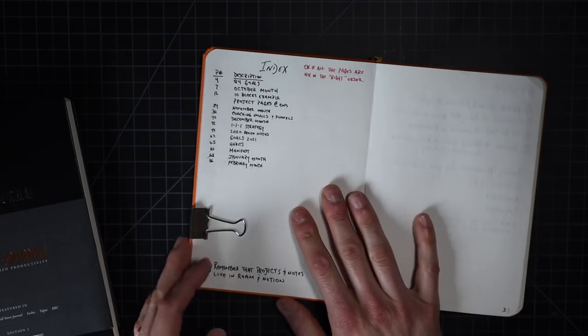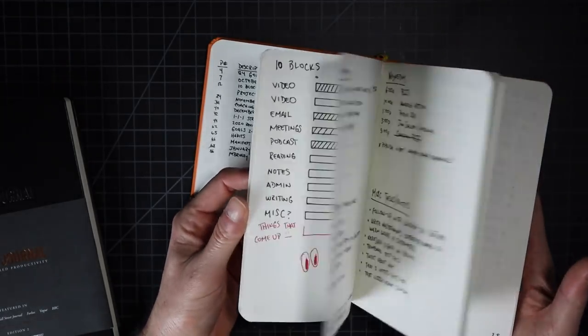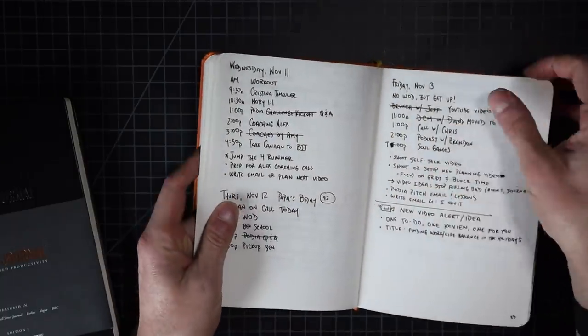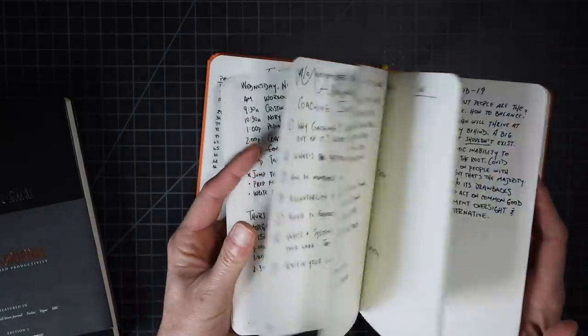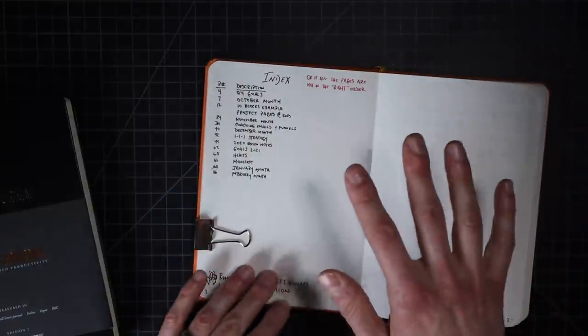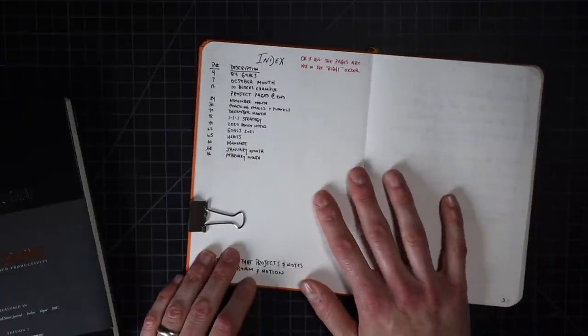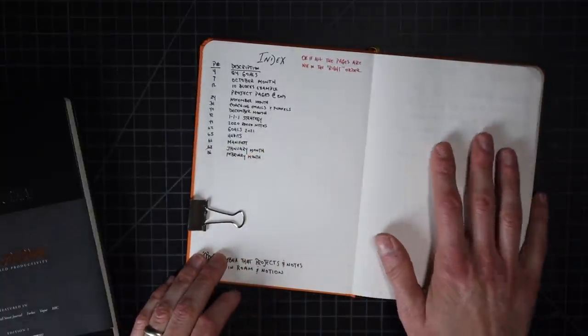The bullet journal that I'm using at the beginning of 2021 is not a brand new bullet journal. I still have October, November, December in here. And normally I will start a brand new bullet journal at the beginning of a new year, but this one is special to me because I began it when I started my own business full time. So I'm going to continue with this one until it's full.